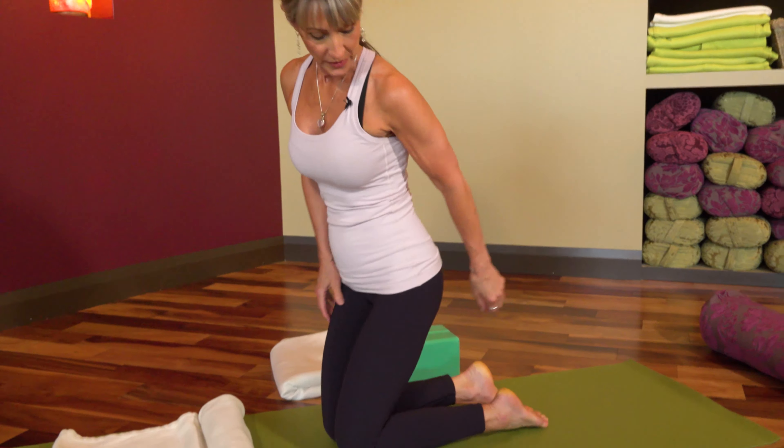Hi gang, Denise here and this is Pose of the Week. I asked for suggestions for Pose of the Week and I got them. So Brian, this one is for you — Hero Pose, Vajrasana. I happen to know Brian and I know that ankles are quite restricted. So here's how ankle restriction shows up in this pose.